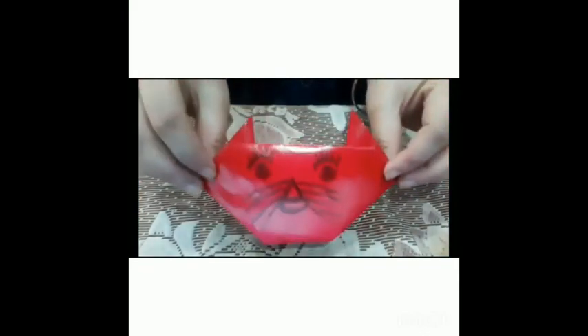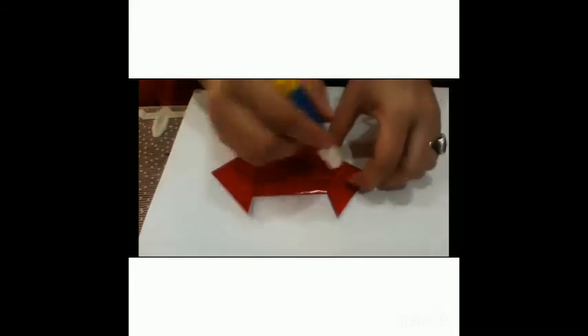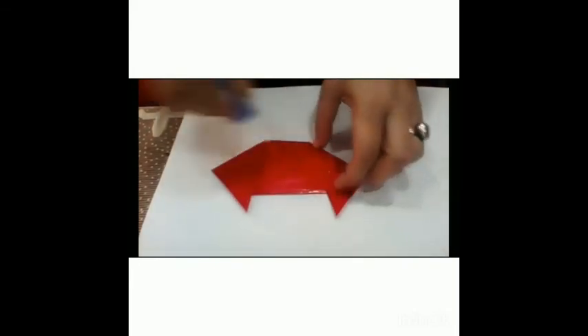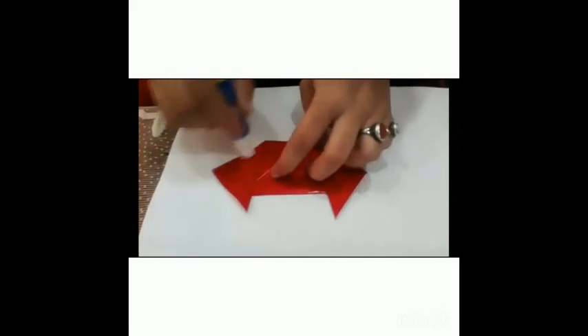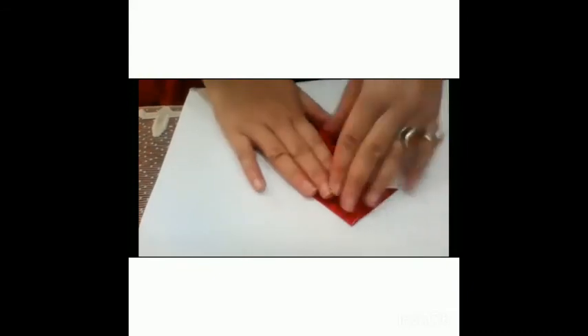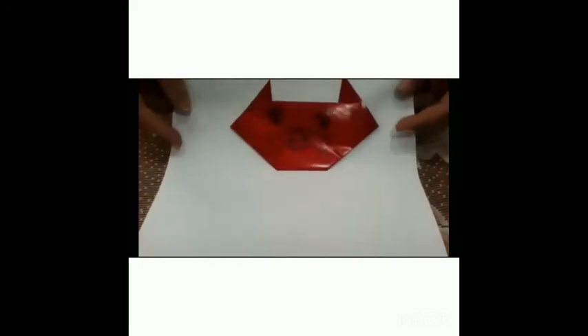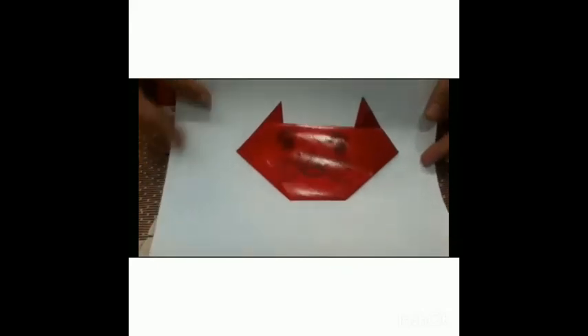Now look, our cat is ready. Now we will paste it on our sheet. You can also paste it in your drawing file. Apply the fabi stick on this. Now our cat is ready.